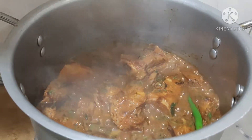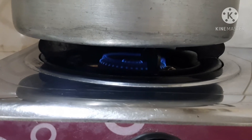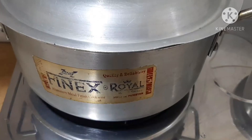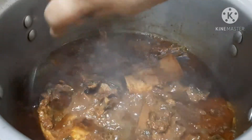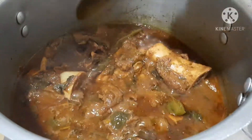We will cook the beef until it is soft and juicy. Cook the beef for 45 minutes. We will cook the beef to 80% and 90% done, then cook the rice.